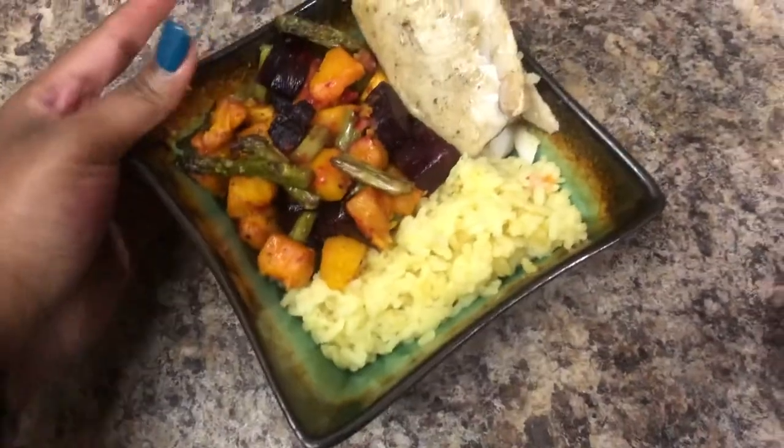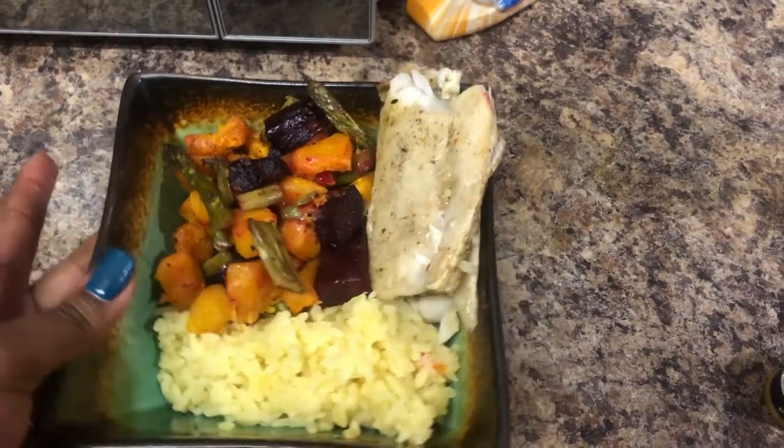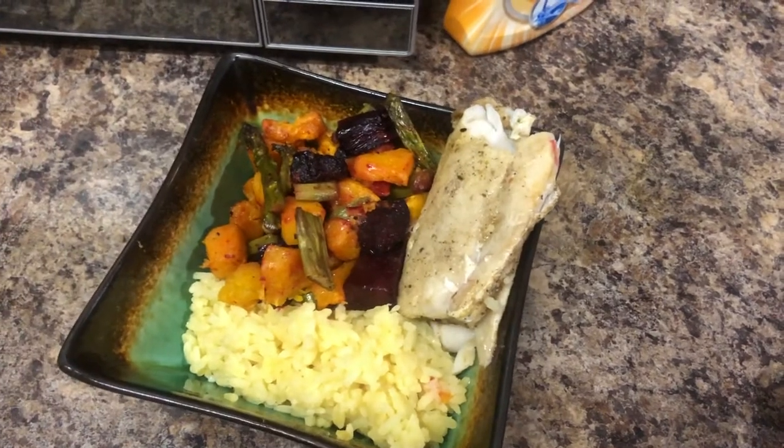I'm just waiting for everything to be done. Then I will serve dinner around about 6 o'clock. I know my plating sucks, per usual, but eating from a bowl is just comforting for me. So that's dinner. I've served the whole family — my night is done.